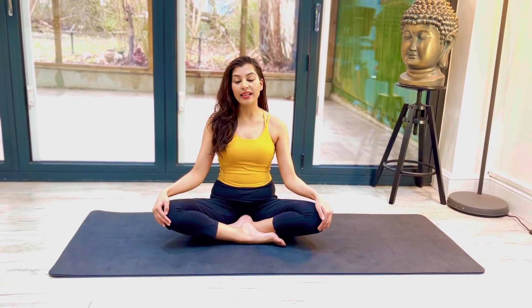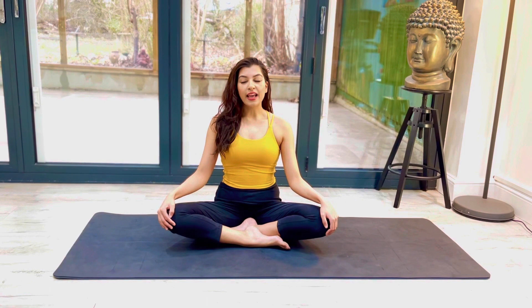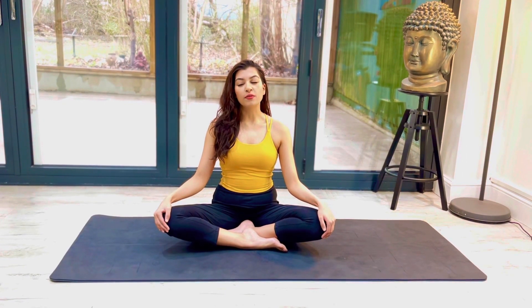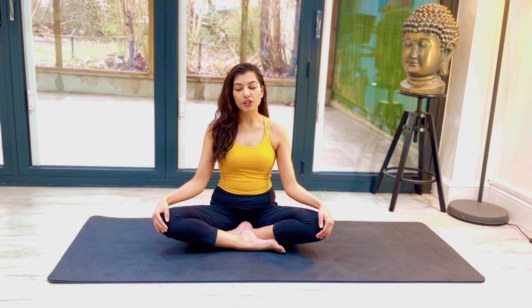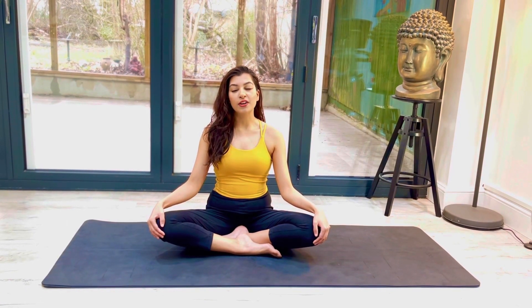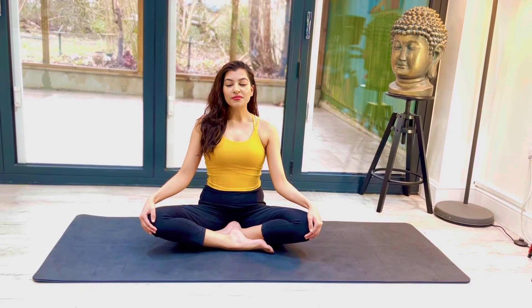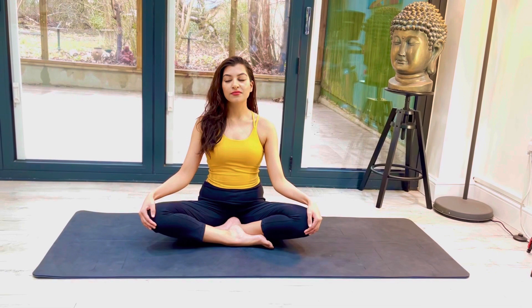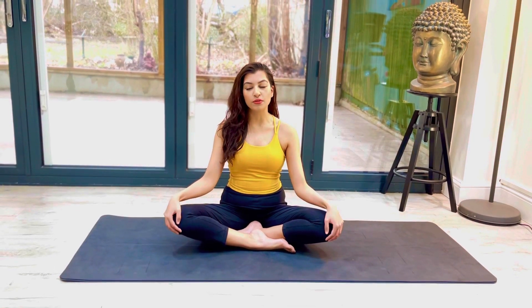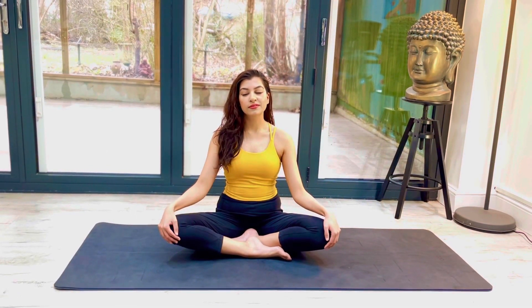I'd like us all to start off by taking a comfortable seat, closing our eyes and breathing in deeply. Inhale and exhale. Regulating our breath before we get into postures is really important. If we don't get our breathing correct it can make everything a lot more challenging and we won't feel the full benefits of the postures we're getting into. So breathe in and breathe out, and as you're breathing just try to get yourself as relaxed as possible. At this point we want our breath and our body to fully integrate, so you should be moving as one.